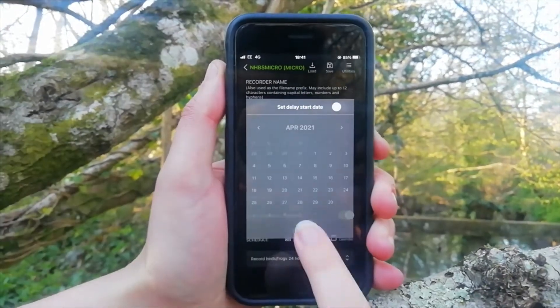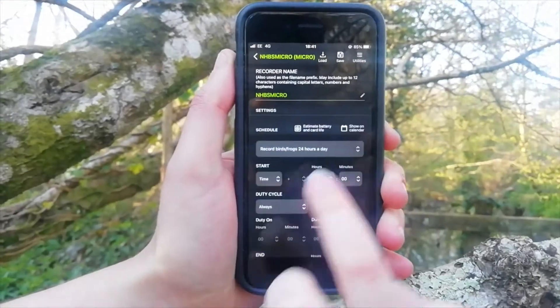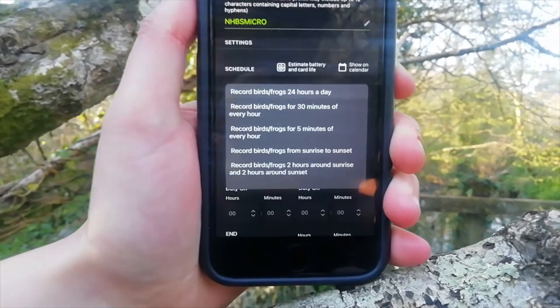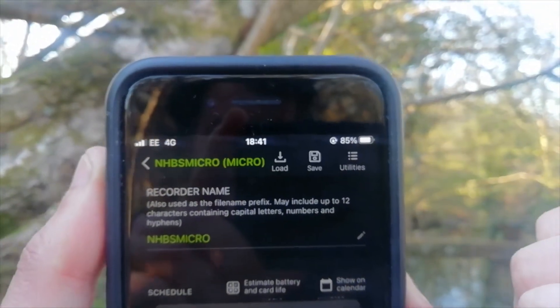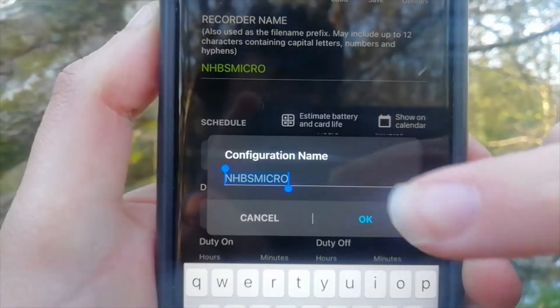Then you can either choose a custom or preset recording schedule. We decided to use the preset sunrise and sunset option. At the top of the screen, hit save, then give the configuration a name. Your Songmeter Micro is now ready to record.